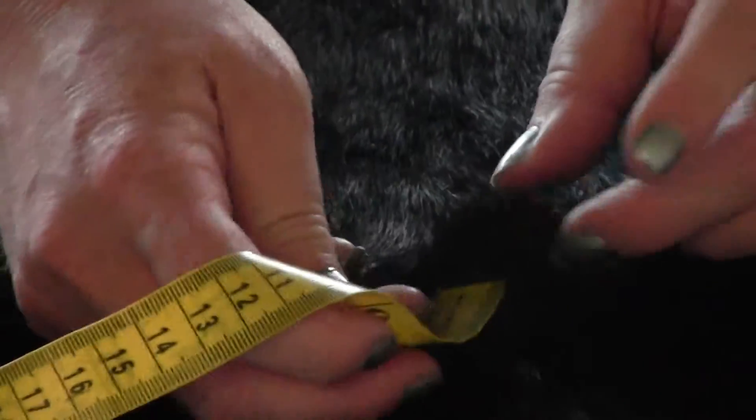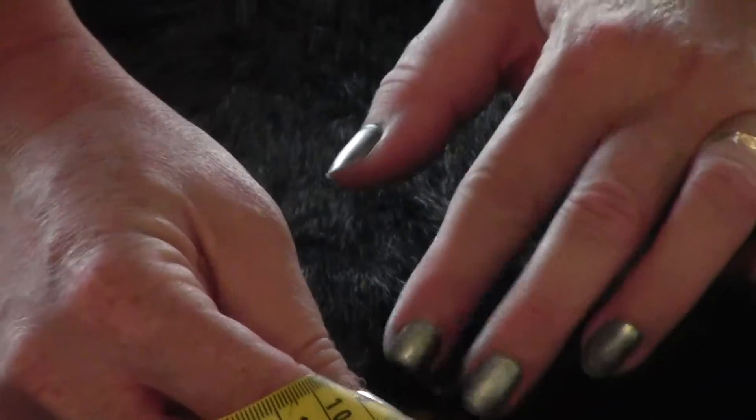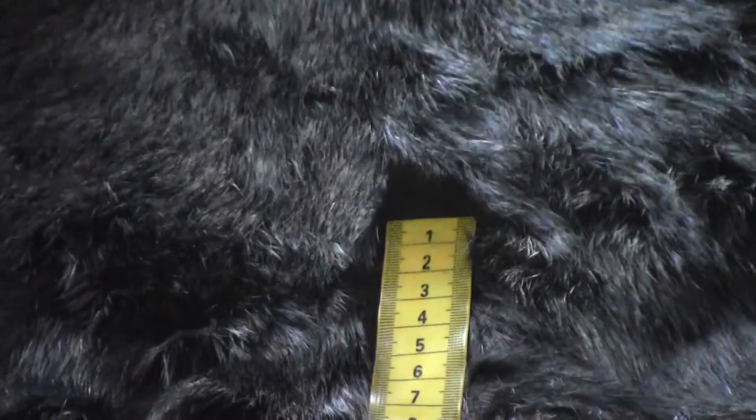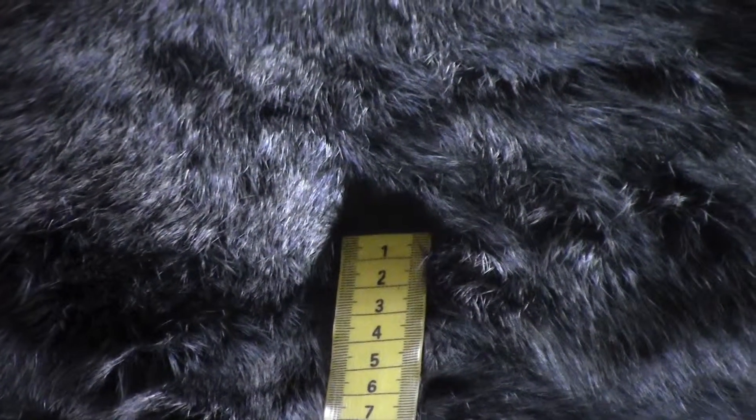This one in the middle is a regular rabbit skin, so you'll see how long the hair is on a regular one.